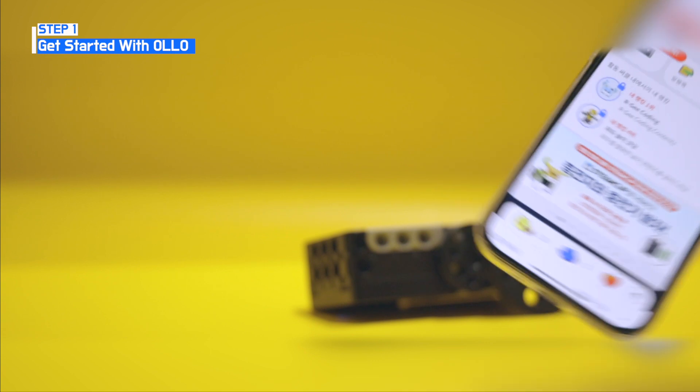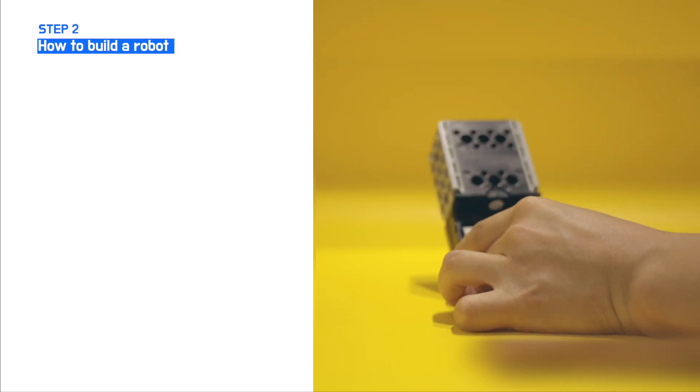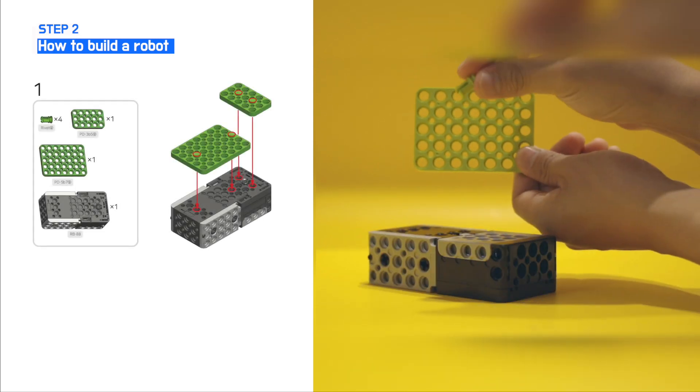Now, let's explore how to build a robot using our Allo machine and cable.